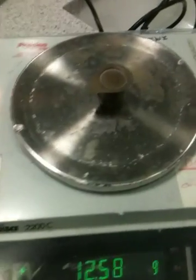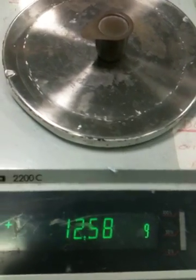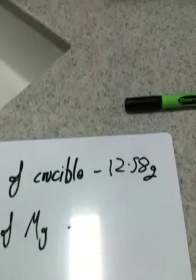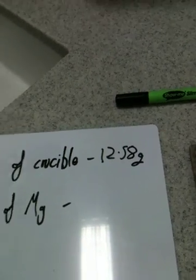The second thing you're going to do: put the crucible on the balance and find out its mass. There you go — 12.58 grams — and you're going to write that down, 12.58 grams.